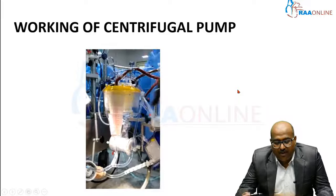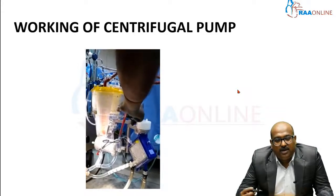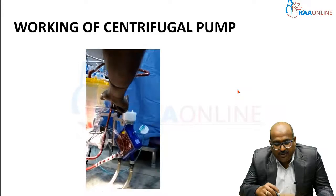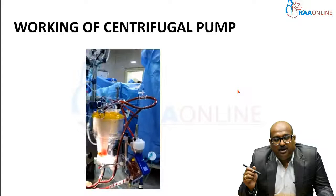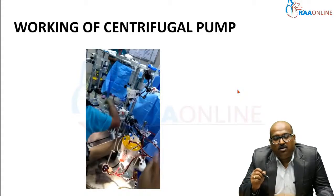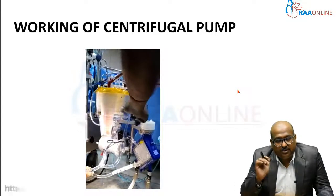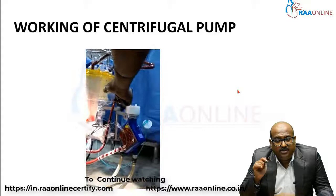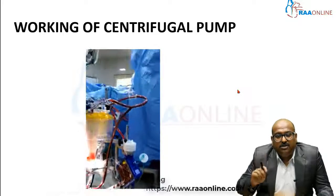Here is a video explaining the working of the centrifugal pump. The centrifugal pump is on and a forced vortex is created in the center. When the venous clamp is released, the forced vortex sucks in the blood and pushes it into the oxygenator, thereby pushing oxygenated blood into the patient. This working principle is called the forced vortex principle.